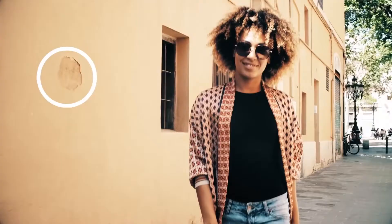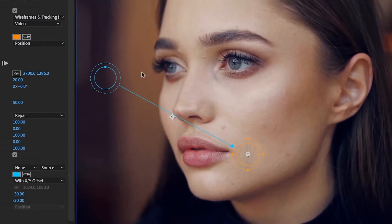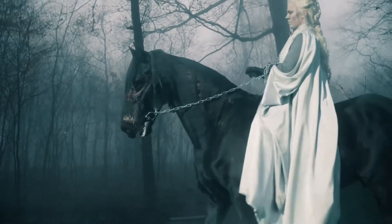Red Giant Spot Clone Tracker is a tool for fast, simple object removal with a built-in tracker. Spot Clone makes it easy to remove small objects or blemishes from your footage by cloning pixels from neighboring areas. Whether you're trying to remove acne, a plug socket, or tracking markers, Spot Clone's got you covered.